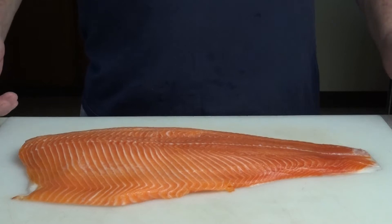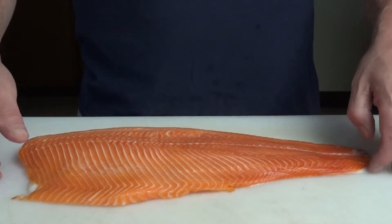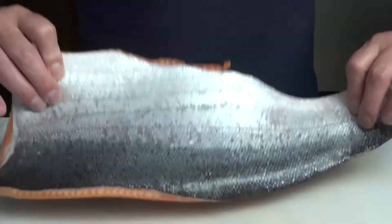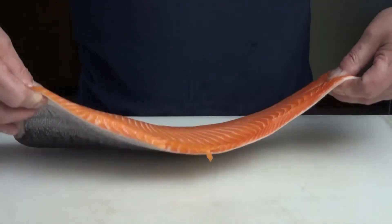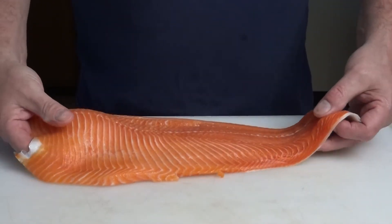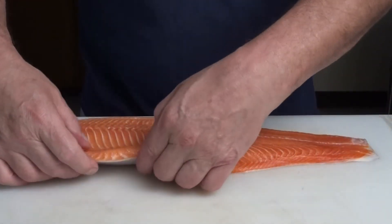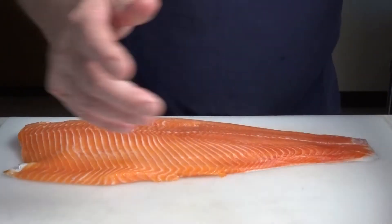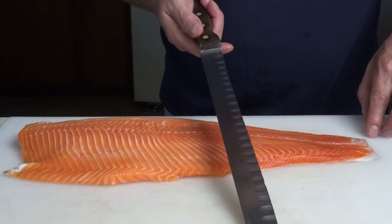This is a side of salmon, meaning one half of the fish, and it still has the skin on. We've already removed the little rib bones using needle nose pliers. Now we're going to take our big slicing knife and cut the skin off.